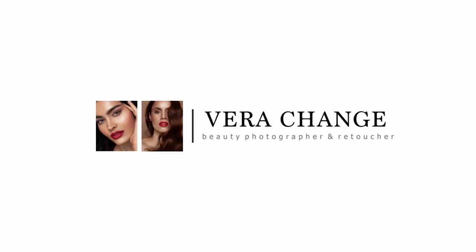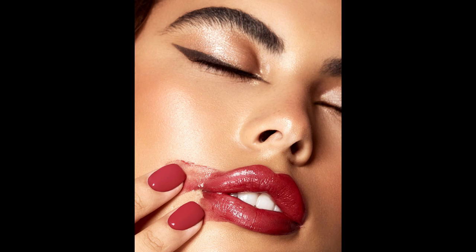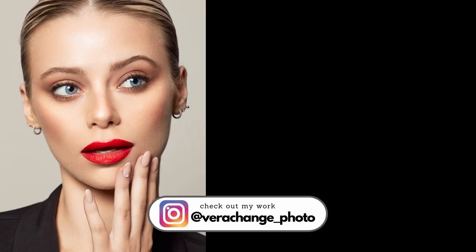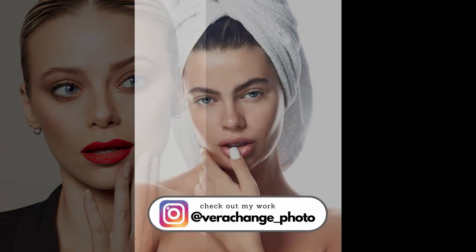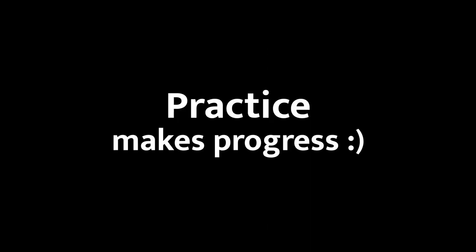Hey guys, my name is Vera Change. Welcome back to yet another retouching tutorial here on my YouTube channel. Lovely to see you. So today we will be talking about nails and how we can fix them. I know nails are possibly one of the biggest struggles when it comes to retouching. It certainly was for me when I started. I spent hours and hours on nails. The more you retouch, the better and easier it's going to be.